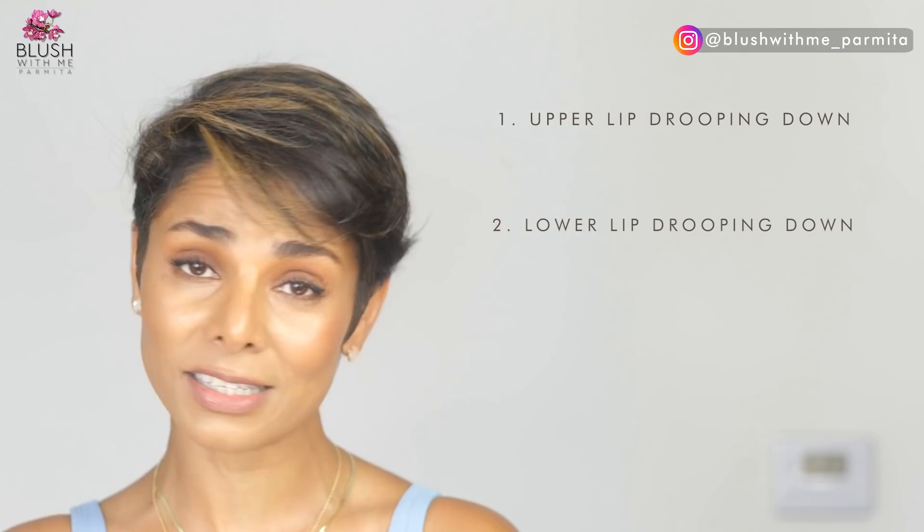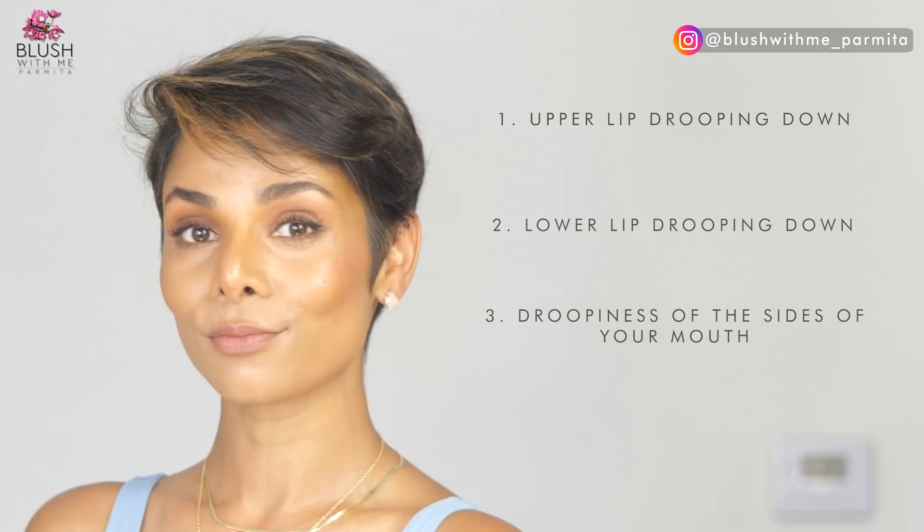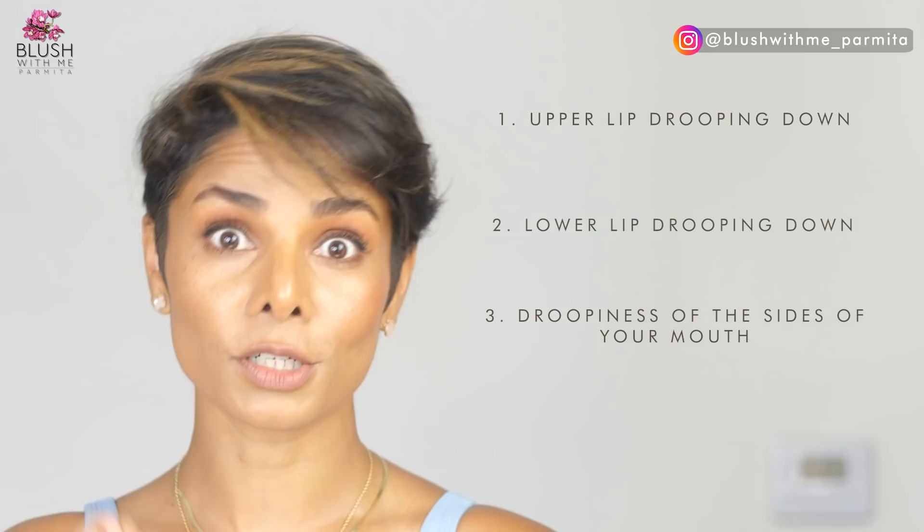The third concern is the droopiness on the sides of your mouth. Instead of an upturned mouth, if you've started noticing a downturned mouth, you need some help. Get ready for these three exercises that will help you with your upper lip, lower lip, and the droopiness on the sides. Each exercise is just one minute.